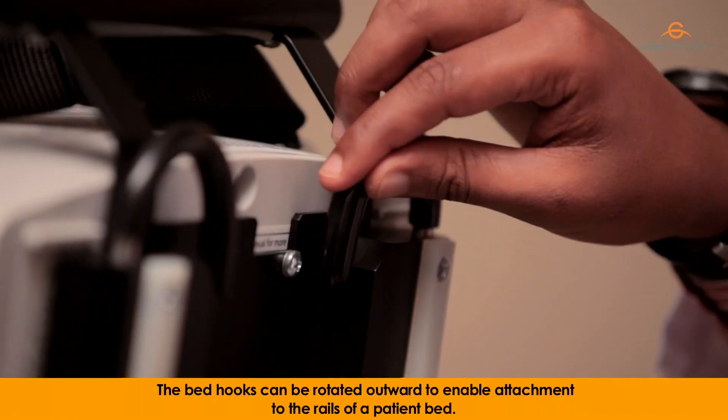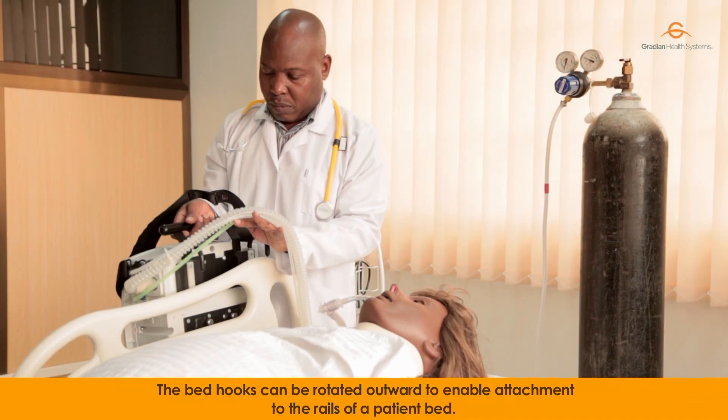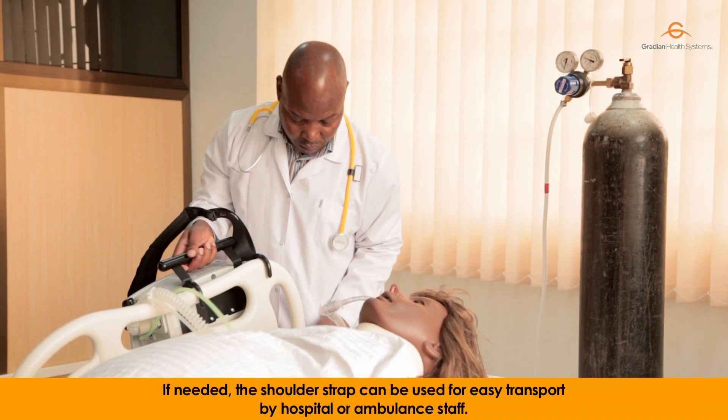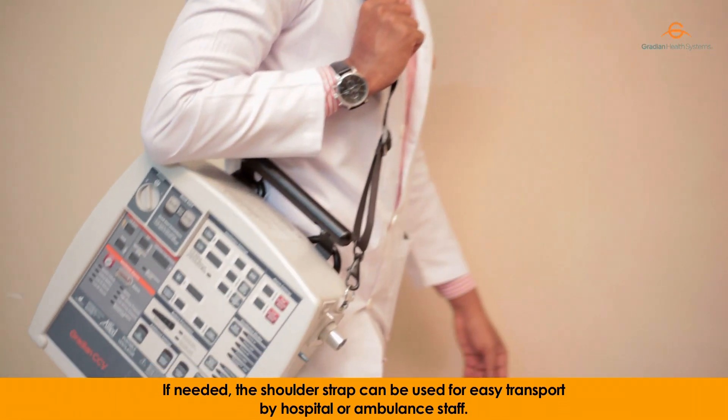The bed hooks can be rotated outward to enable attachment to the rails of a patient bed. If needed, the shoulder strap can be used for easy transport by hospital or ambulance staff.